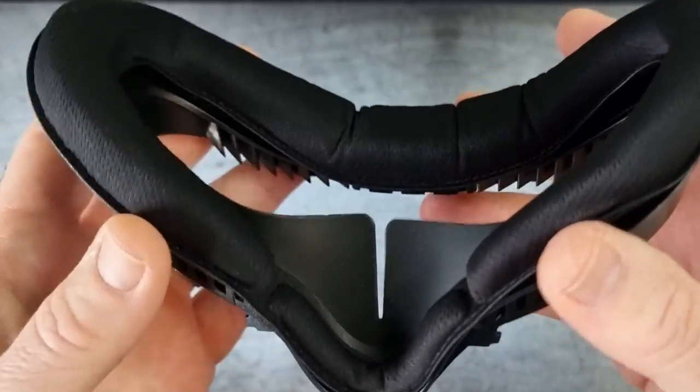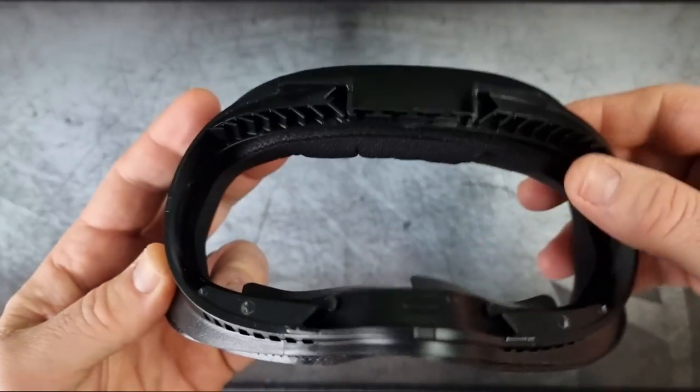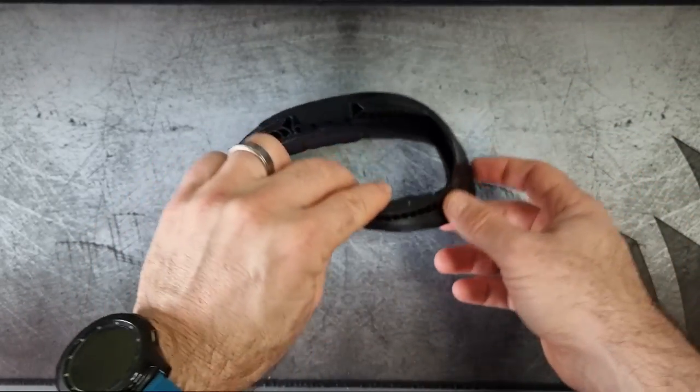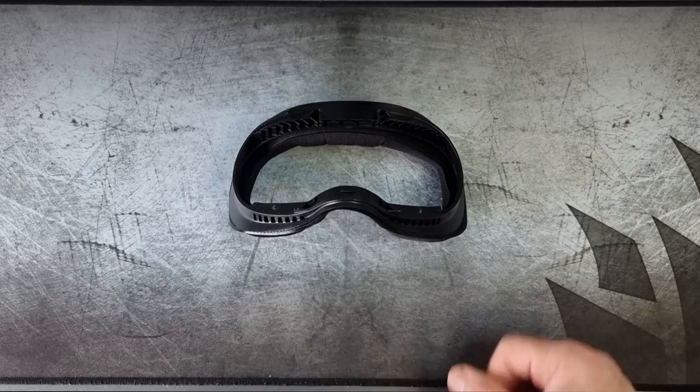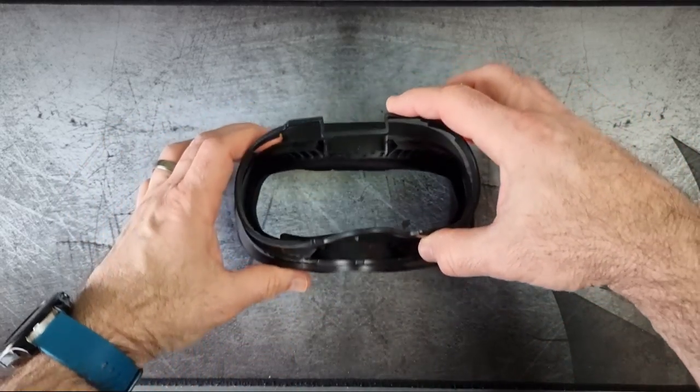The assembly is really easy - very, very easy - and it fits so nicely. You can see how soft these little sponge pieces are; it's sort of like memory foam. You can also see the air vents around the edges, which help with airflow and prevent the lenses from fogging up, which I was really impressed with.